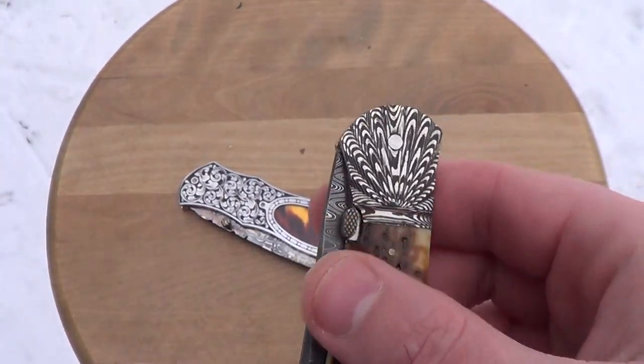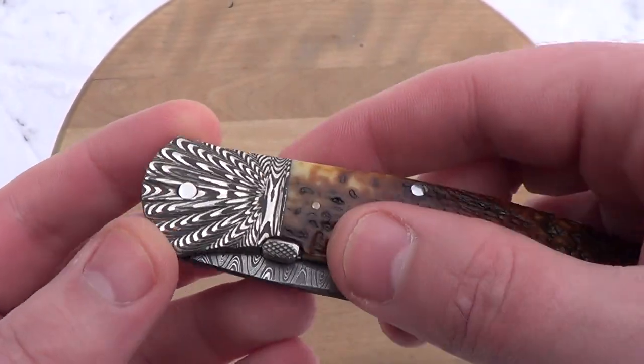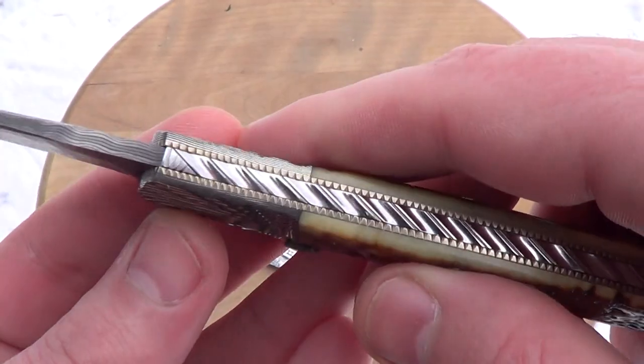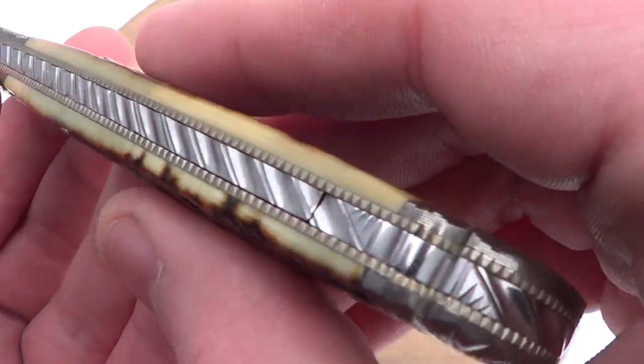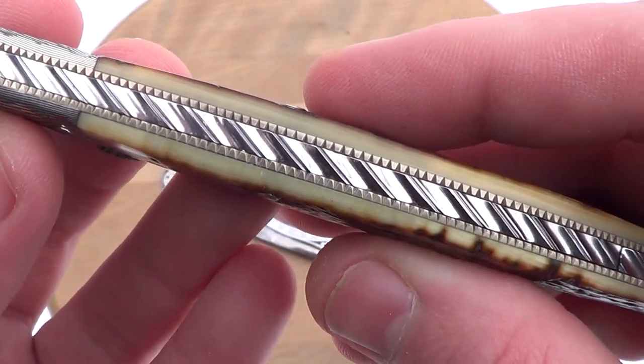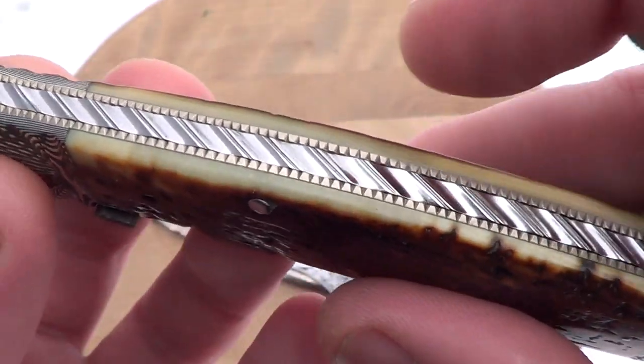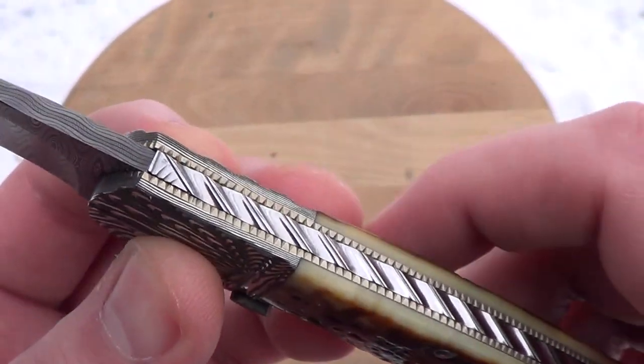Cool mechanism on this one — it's a side button release with a leaf spring. There's file work on the back strap. It's more than a back strap actually; it's part of the locking mechanism, kind of like a lock back.